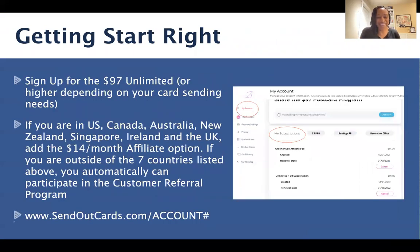So let's get you set up and started off successfully. First thing you want to do is make sure that you set up the $97 Unlimited Send Out Cards account or higher, depending on your card sending needs. The reason we recommend this account is so that you can send cards and get off to a very fast start in your business. Having the $97 Unlimited will allow you to send unlimited heartfelt prompting cards, and that really is the backbone of the Send Out Cards business. Make sure you have that set up — you can double check in your Send Out Cards account by clicking on My Account on the left-hand side, and then underneath the subscriptions, you'll see that you have that there.